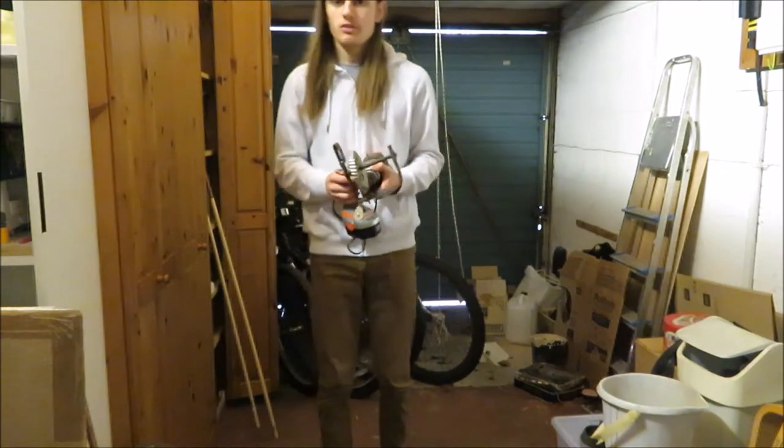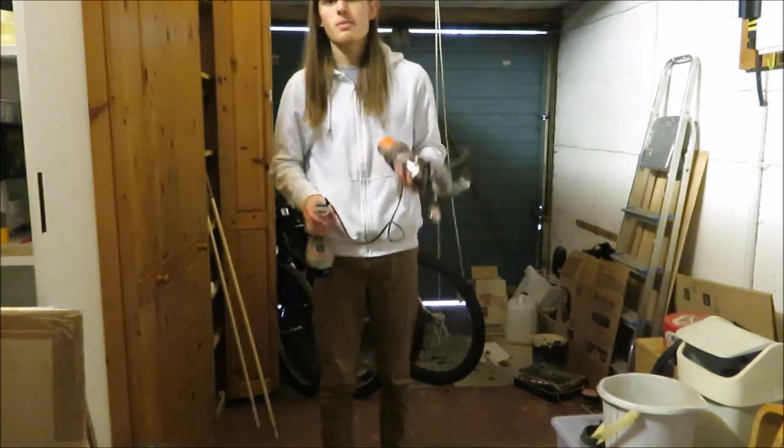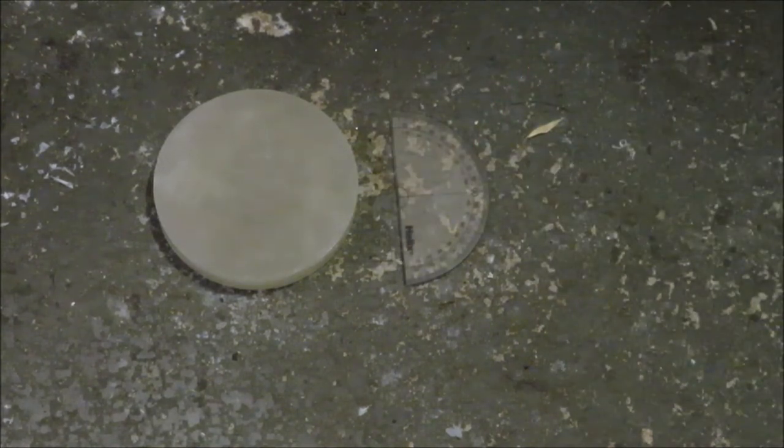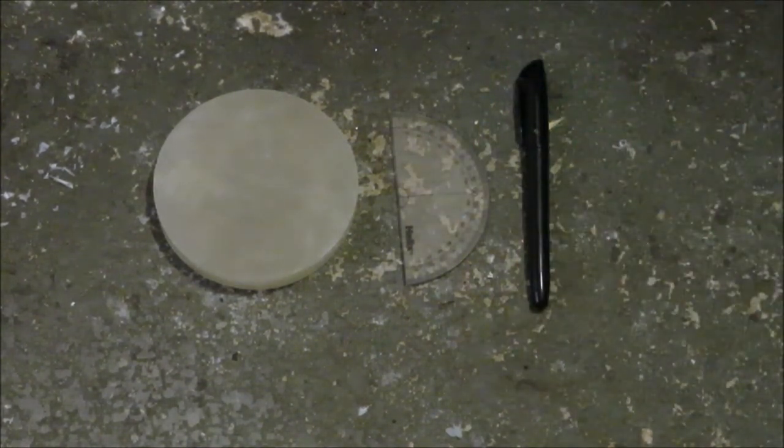So now without further ado, let's go through how you make one of these. For the first step you're going to need three things: a round block of wax, a protractor, and a pen that can make marks on the wax.